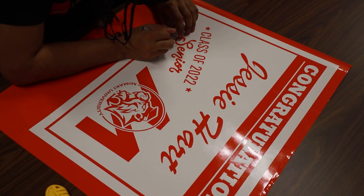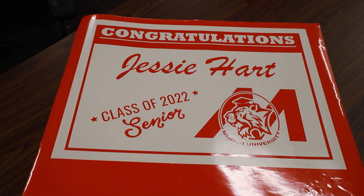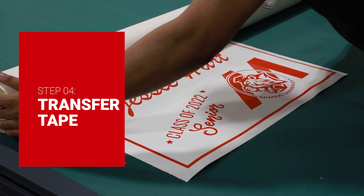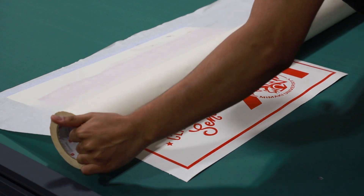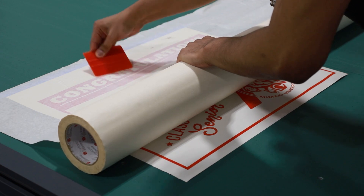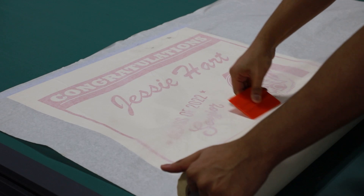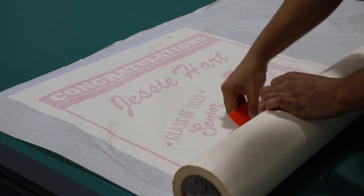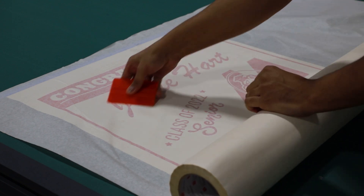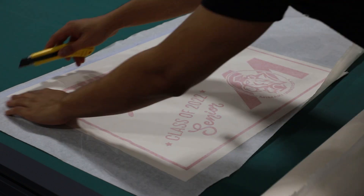This makes the weeding process easier and saves time on difficult designs. First, tape your image down. Now, start applying your transfer tape top down using a squeegee. Make sure to take your time and not to rush the application. It is important to apply the transfer tape as smooth as possible to avoid wrinkling the vinyl. Once the transfer tape is applied, trim any excess tape along the edges.